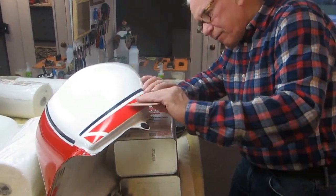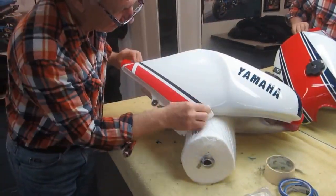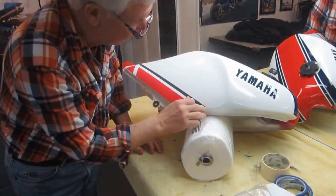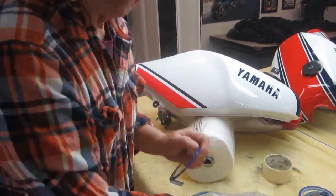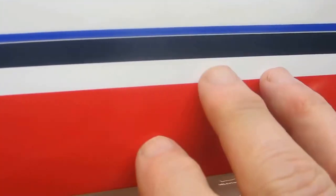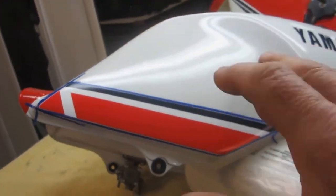The second part is going to be getting clear over it without having a line, because I don't want to respray the whole tank. We've got to get a spot where it's going to end, get the edges down, and get this back masked in such a way that we can get the clear on and move that clear line back a little bit with each coat.